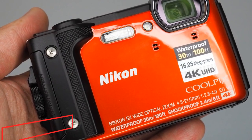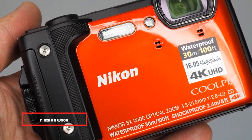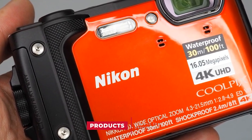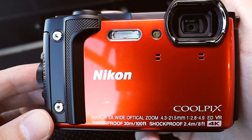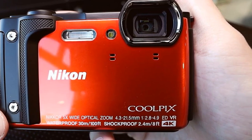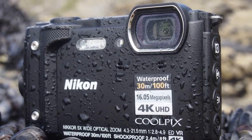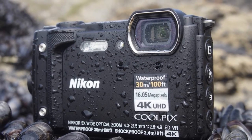Moving on to number seven, we have the Nikon W300 waterproof digital camera. Tough as nails and designed for the extremes, the Nikon W300 can capture 4K video, 16MP photos, time-lapse movies, and more in the harshest conditions, making it the perfect choice for those who want to continue recording while being part of the action. Offering amazing waterproofing up to 30 meters, this water-resistant camera from Nikon is ideal for those who want to dive a little deeper.